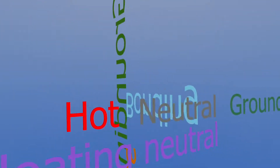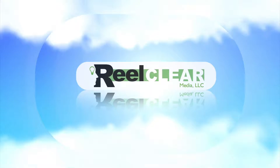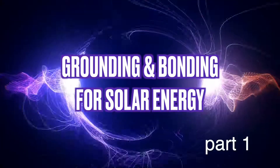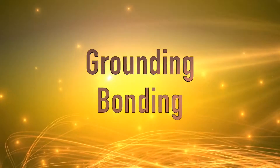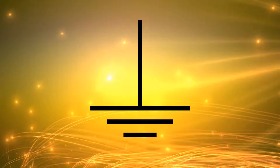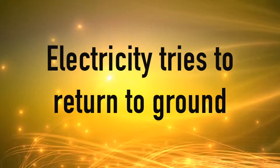Grounding, bonding, floating neutrals — this can all get very confusing, especially when you're designing a solar energy system. In this video we'll learn about the difference between grounding and bonding, what is a floating neutral, what is a bonded neutral, and we'll also look at earth ground, grounding cables, and equipment grounds, as well as common misconceptions such as 'electricity always tries to return to ground.'